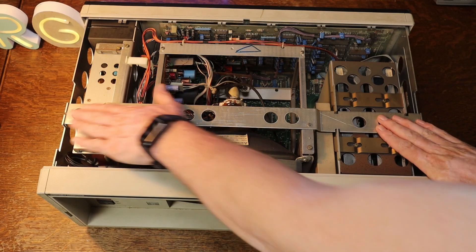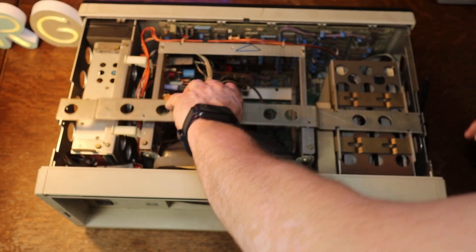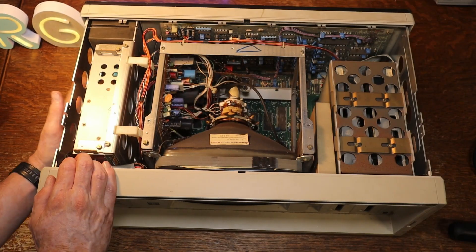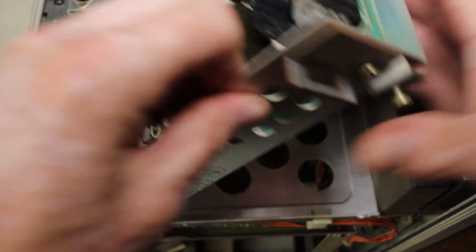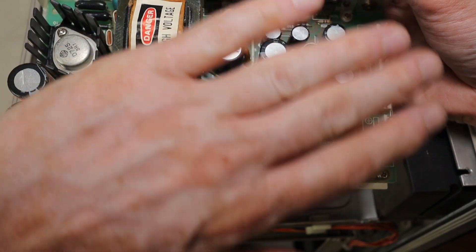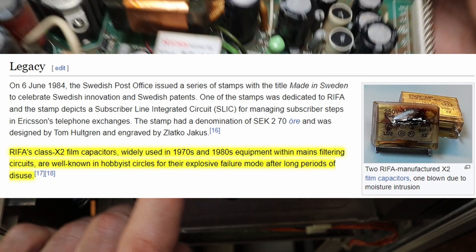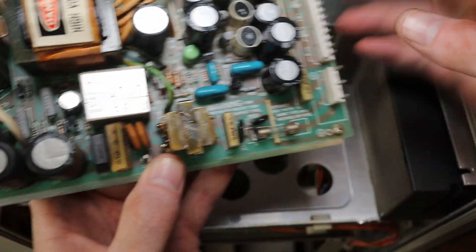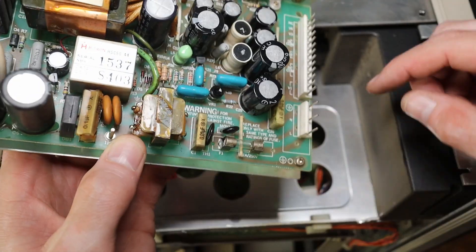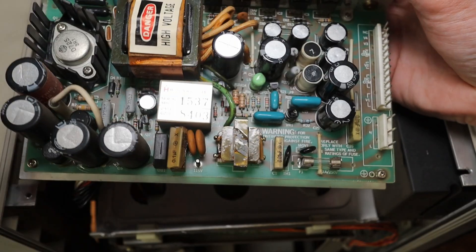I think the next part is removing this big bracket. It comes apart so easily. We can remove this side panel as well. With the side panel completely removed, we should be able to remove the power supply. Looking at the power supply, at first glance nothing seems to be wrong, but if you look a bit closer, I think this is called a RIFA cap, and you can see that it has completely exploded on itself. There is one here, there is another one here, and I thought I saw one here. So let's replace these and see if that fixes our problem.